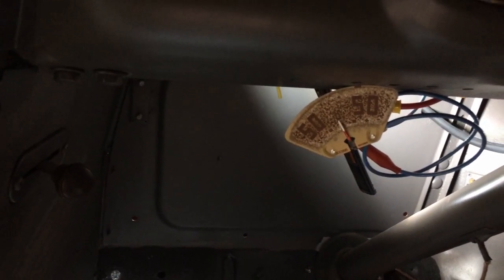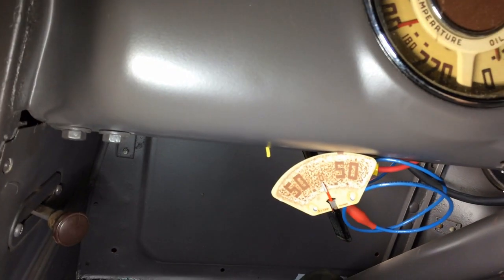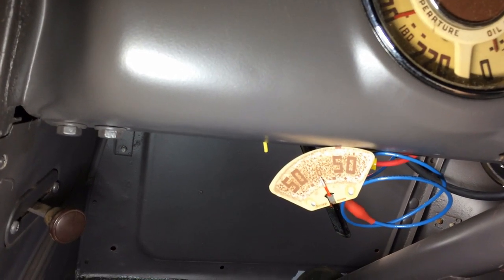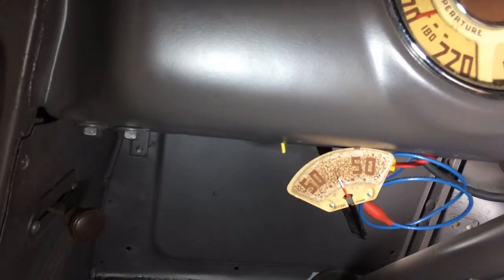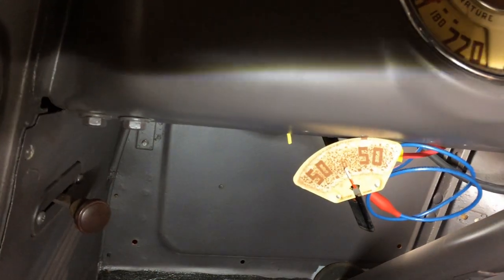I think if I'm going to go through the effort of taking that gauge apart and replacing that meter, I might as well spend the — I think it's 75 bucks for a new meter. I might as well just buy a new one from LMC instead of putting that original one back in with a new sticker to give it nice numbers.